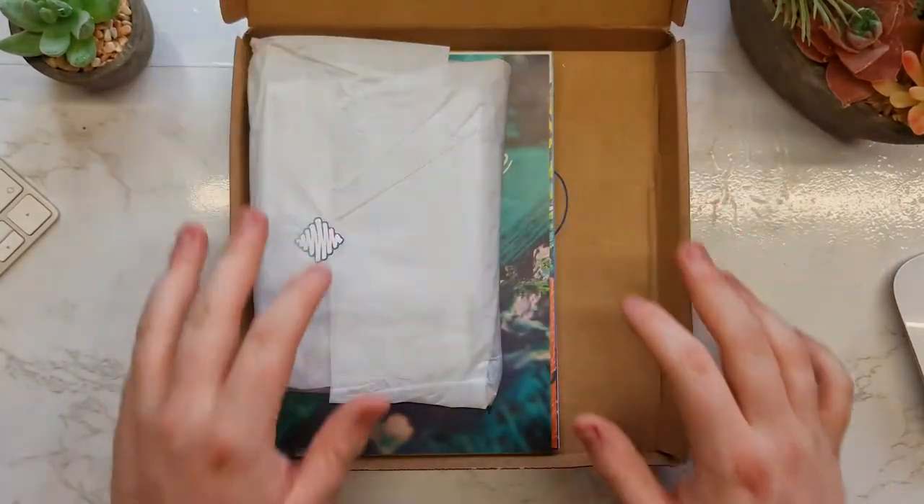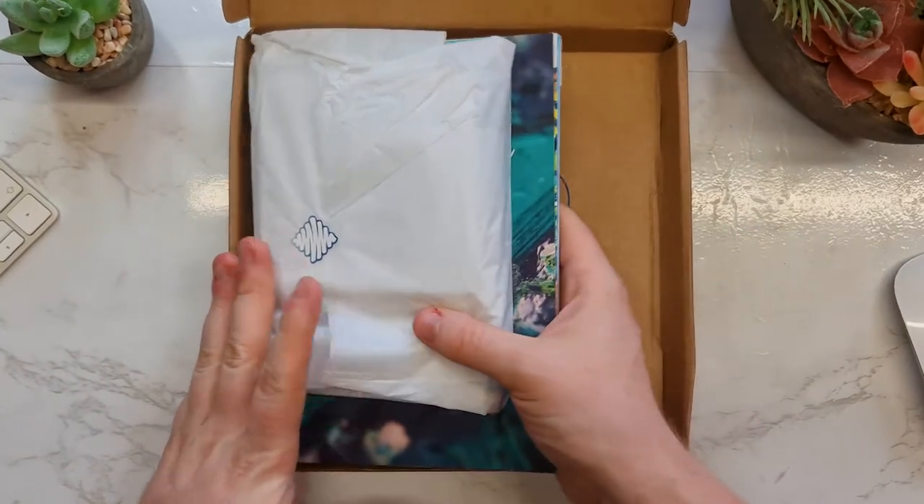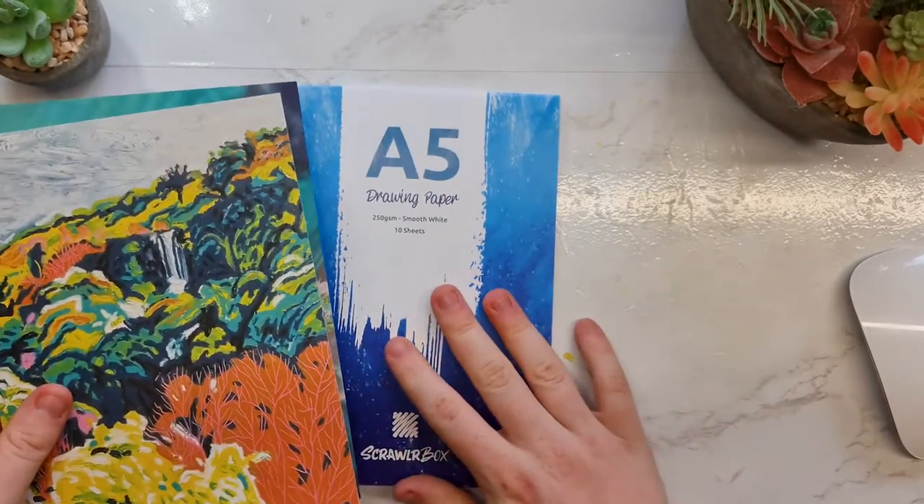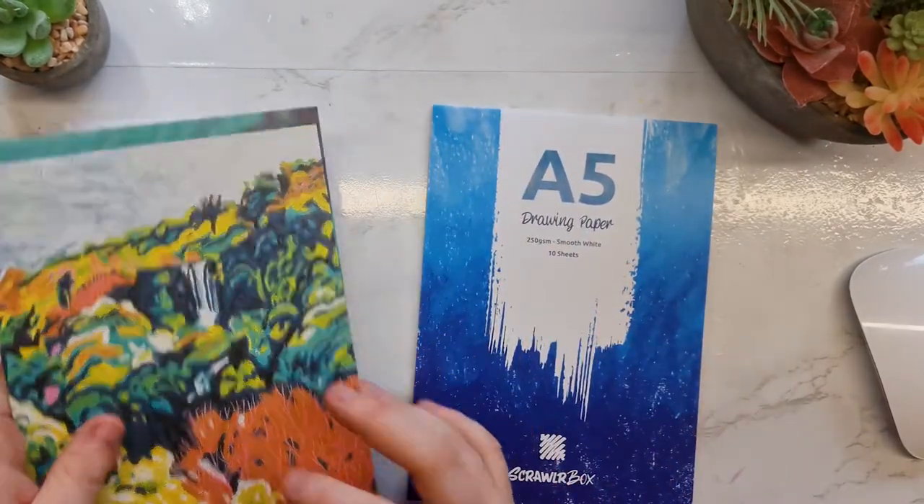So if we open our box, we have got our usual supplies and it's quite thick actually. We have our zine, we have our print, and we have our pad of paper.